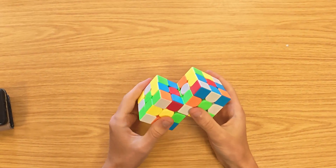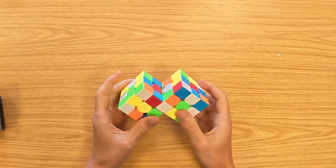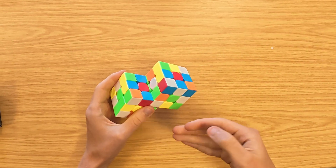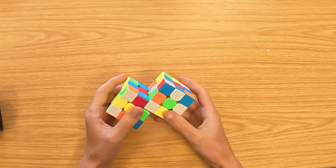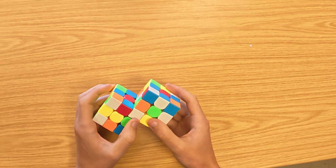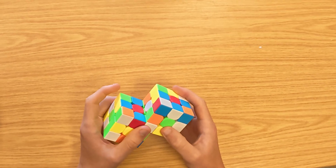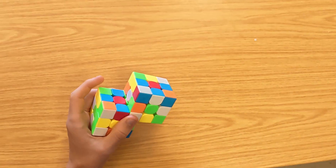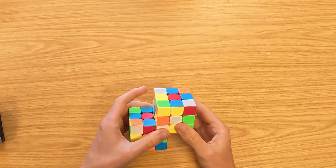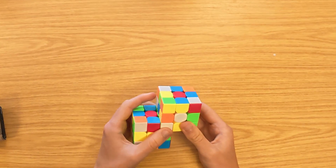One major problem is that most cubers are white or yellow cross only solvers. I could have made this Double Cube join on a white edge, but I didn't — it's not technically my fault. The first one I tried was green-red, so I just went with that for all of them. If you try to solve a white cross, you're going to have loads of trouble because it's just not what you're supposed to do.